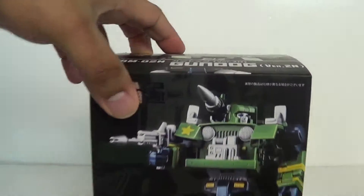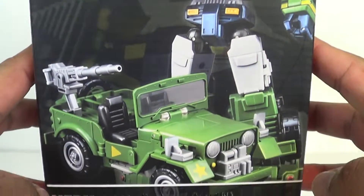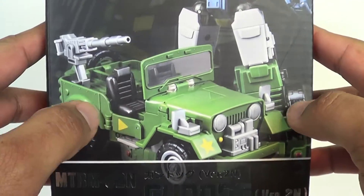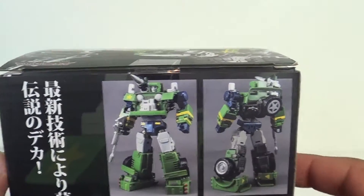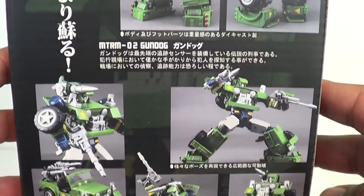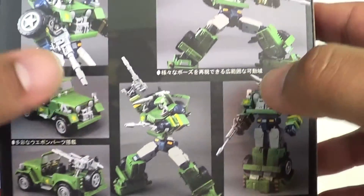Let's take a look at the box. You gotta look at the Master Series — there's Hound right there in his robot mode and Jeep mode. On the side you got a little shot of the body; on the other side, a shot of his head. On the back you see a couple things the figure can do — he's very poseable, lots of great guns on him. Just an awesome figure all around.